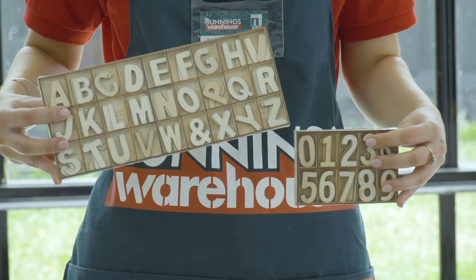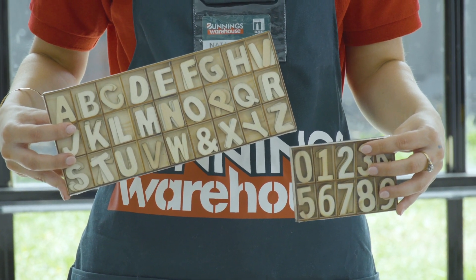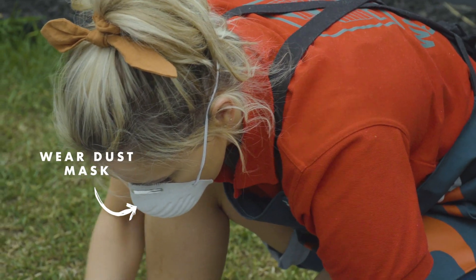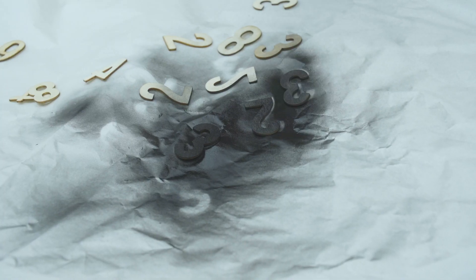To customise my height chart I'm going to be using these wooden letters and numbers that I picked up from the craft section at Bunnings, but you can also have a look at the wheelie bin and letterbox letters and numbers. Bunnings has a wide variety to choose from so get creative. I'll be spraying my letters and numbers black but you can choose whatever colour you like or just leave them natural, it's up to you.